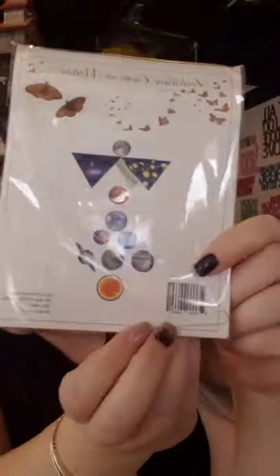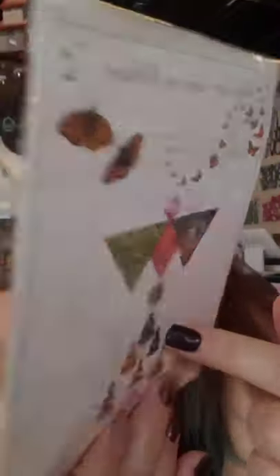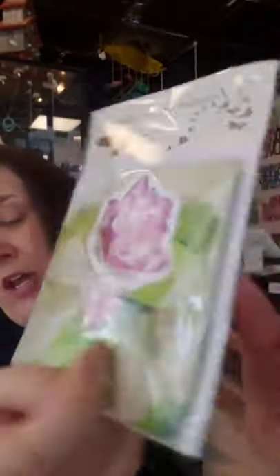There is a space one that shows all the planets, which is great, and the little hanger is an astronaut. This one is our Namaste one — it's got all kinds of Buddhas and lotus on it with a lotus flower as the hanger.